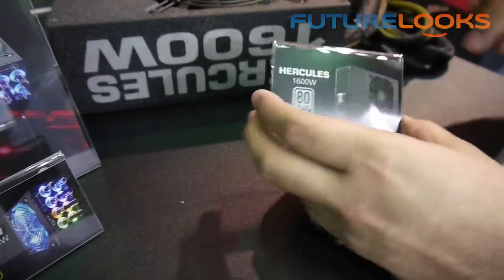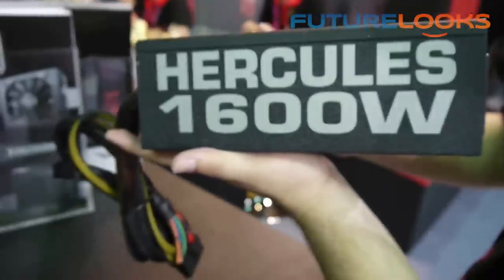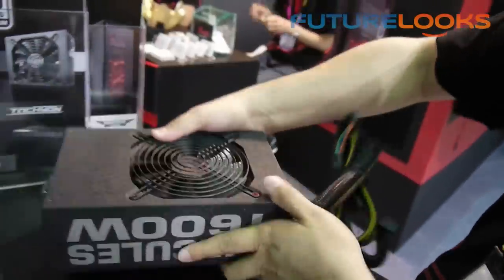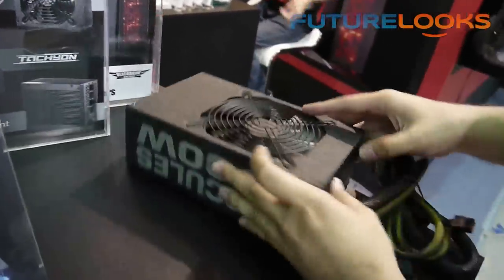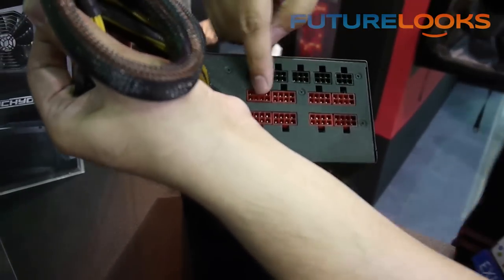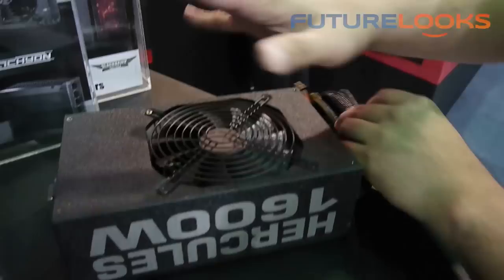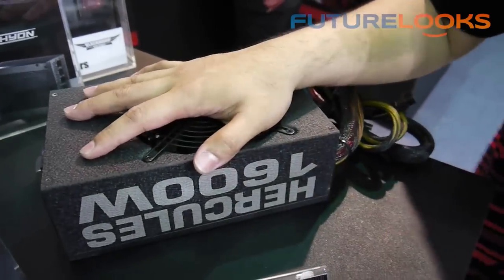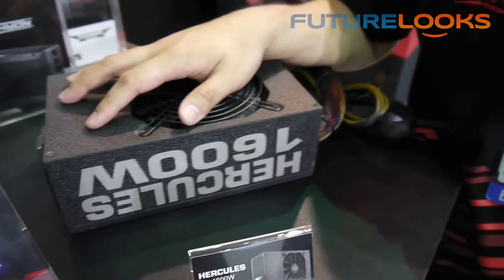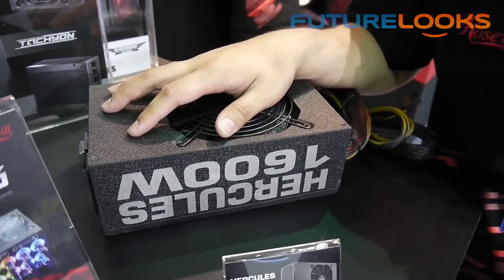And with a big fan and modular design — 1600W output. You can see so many modular connectors, especially check out all these PCIe connectors. Why? Because this power supply provides 16 PCIe connectors. That's especially designed for the EVGA SR-X motherboard.